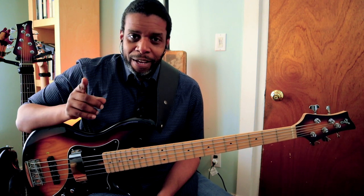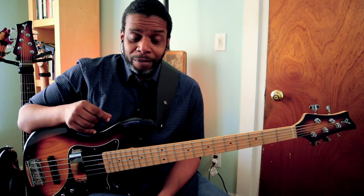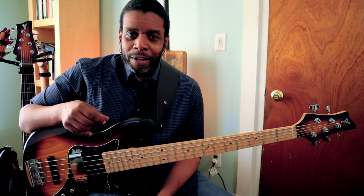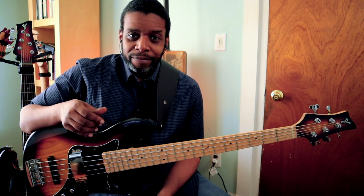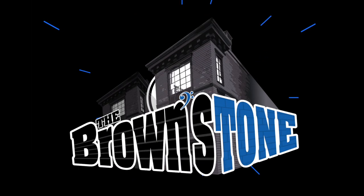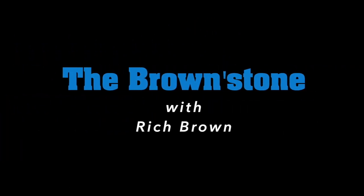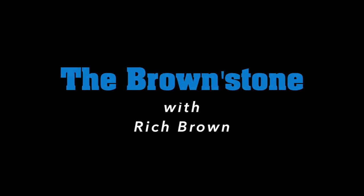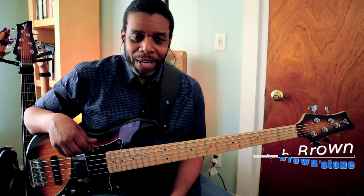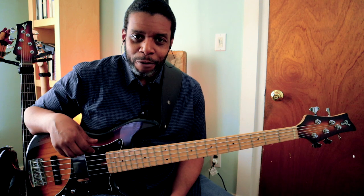This might be the simplest exercise that I've ever given on this channel, but it'll probably keep you busy for the rest of your life. Hello, my friends and neighbors. Welcome back to The Brownstone. My name is Rich Brown. How are you? I hope you're doing very well. I hope you had a really great week.